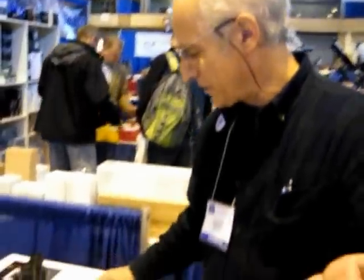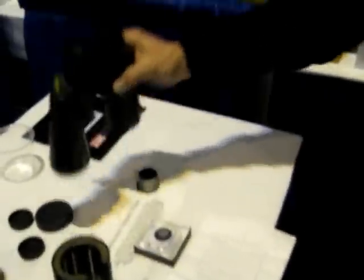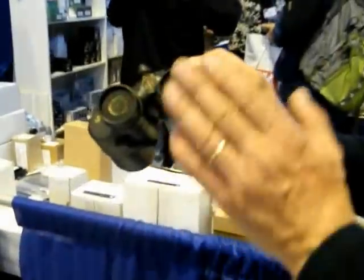In addition to our collimation equipment, we have binocular nebula filters, very effective for viewing emission nebulae. They come with individual passband printouts showing how effective they are — over 90% in the passband — and they attach to the binocular eye cups.